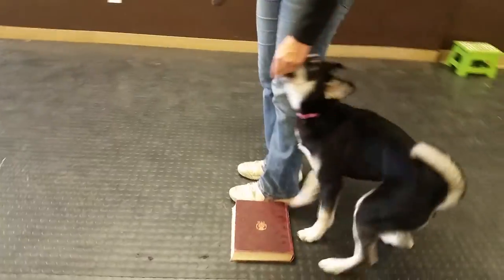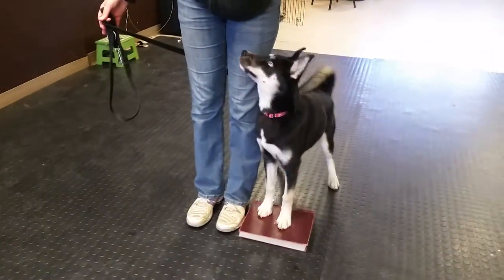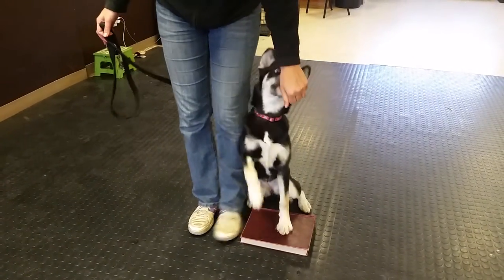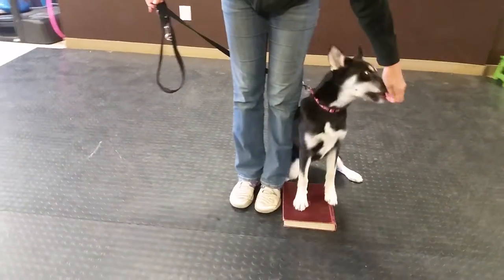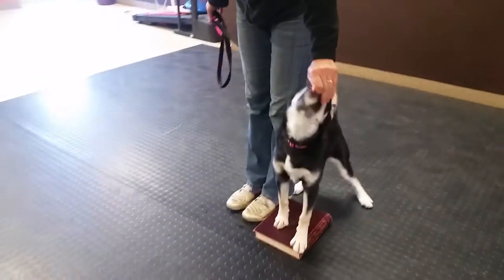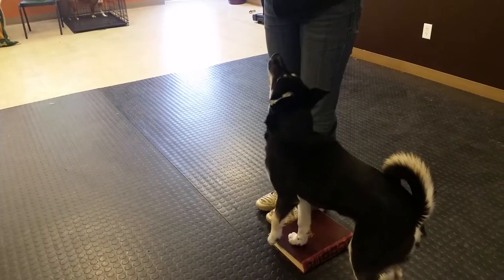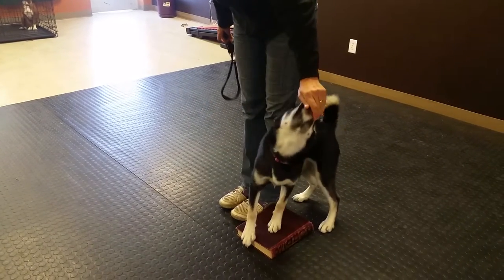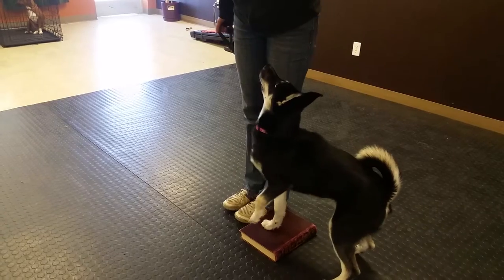Dog's feet are on the book. I'm going to get her to come into heel position. Leash is behind my back, treats are in the hand closest to her. I'm going to lead with my left foot and turn her head with the food to the left, and tug a little bit of pressure on the leash. When she's in position, I'm going to relax it because I don't want the leash pressure to keep her there. You see how she's swung right back out? So we're just going to swing her back in.